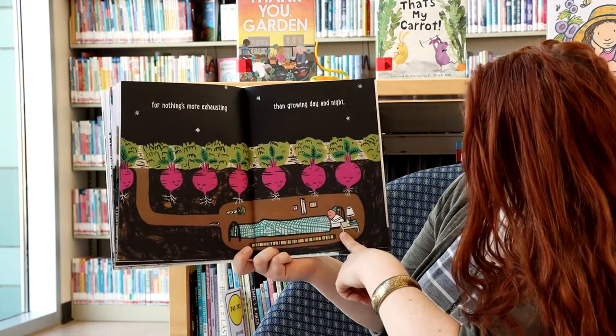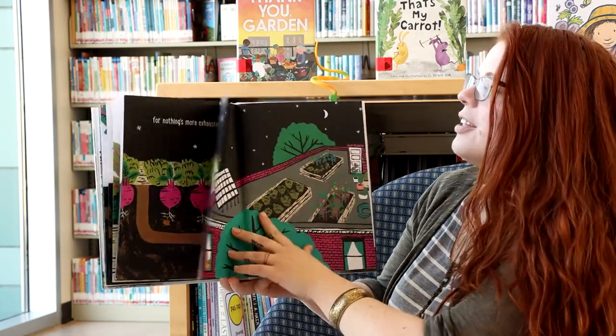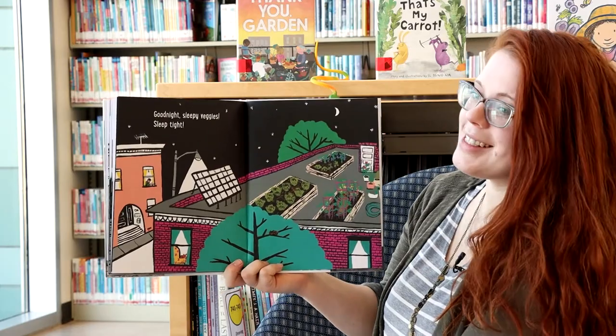He's sleeping. Goodnight, sleepy vegetables. Sleep tight.